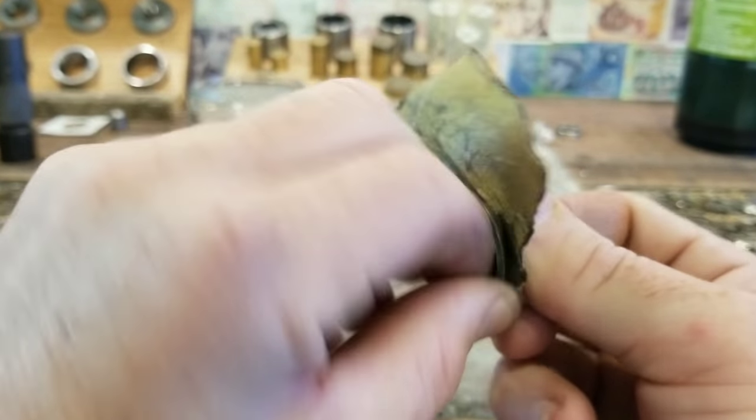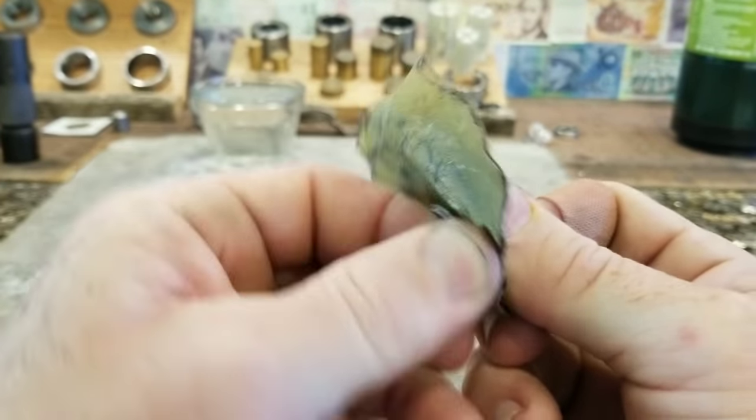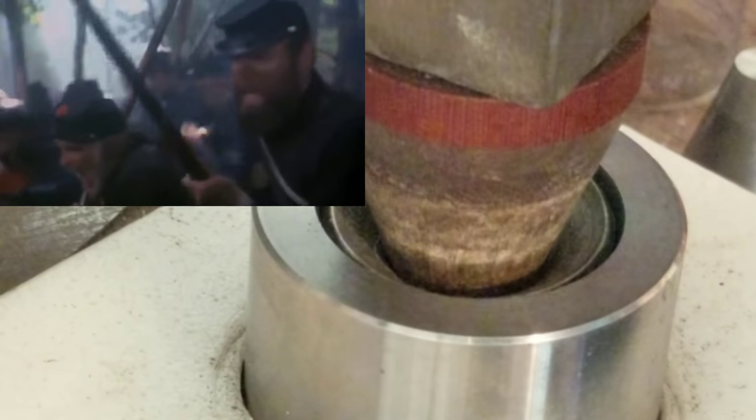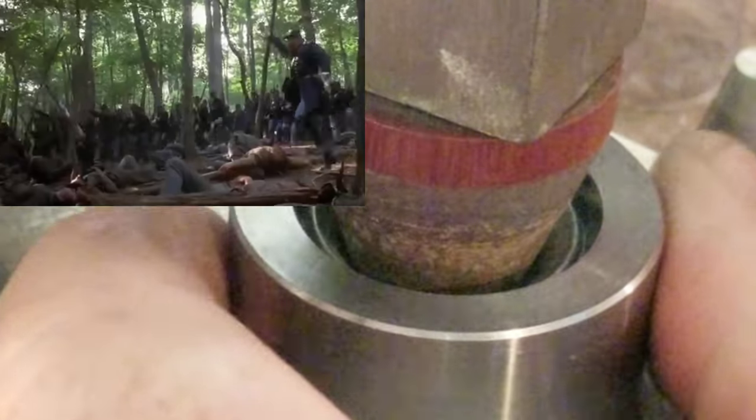Sanding it down a tiny bit, just so we can see if there's any cracks forming. Alright, we're looking alright. Let's continue pressing it out. Press on, man. Press on.